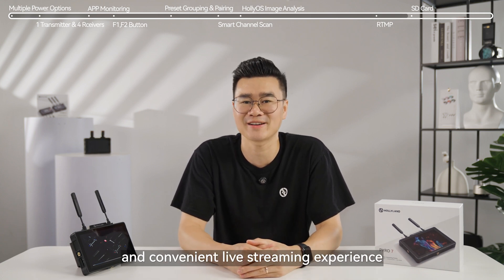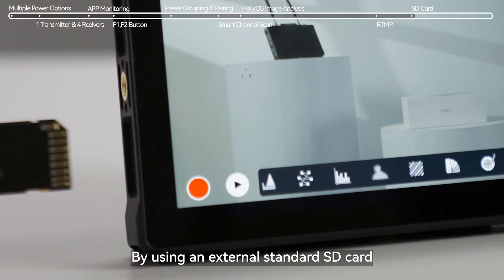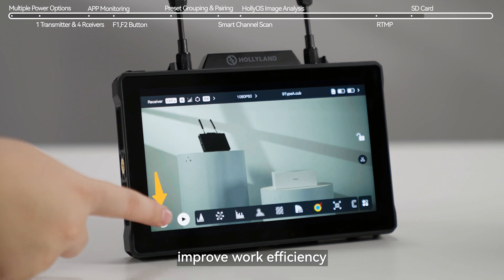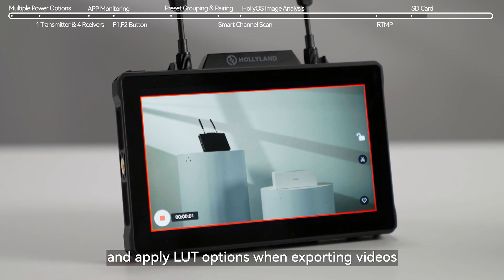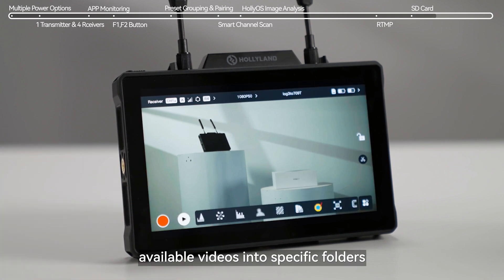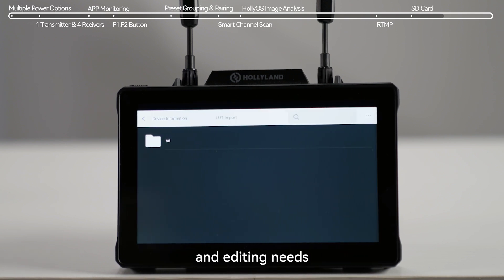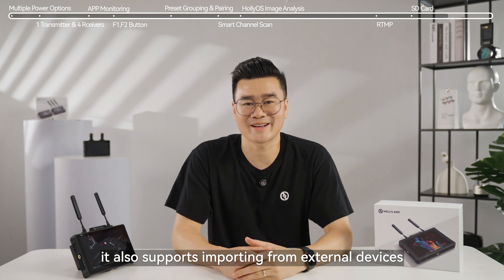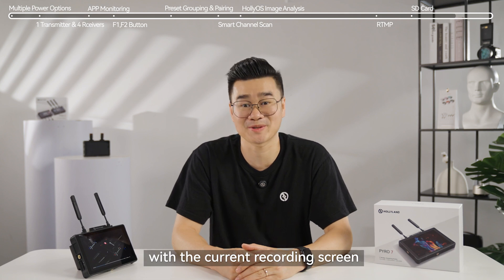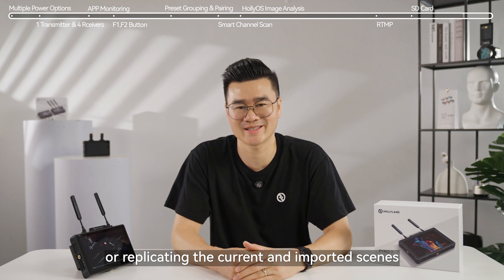By using an external standard SD card, the Pyro 7 can record videos, allowing you to monitor on-site, improve work efficiency, and apply LUT options when exporting videos. Additionally, the Pyro 7 supports storing available videos into specific folders, catering to your high-efficiency export and editing needs. It also supports importing from external devices or taking on-site screenshots to overlay with the current recording screen, useful for storing or replicating the current and imported scenes.